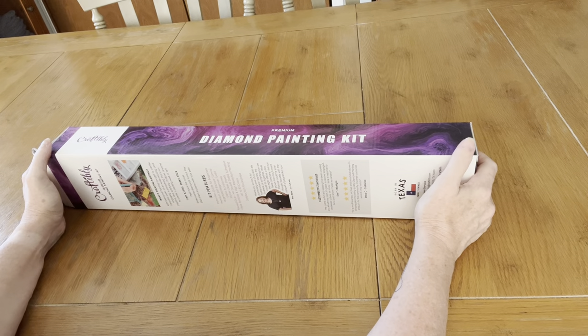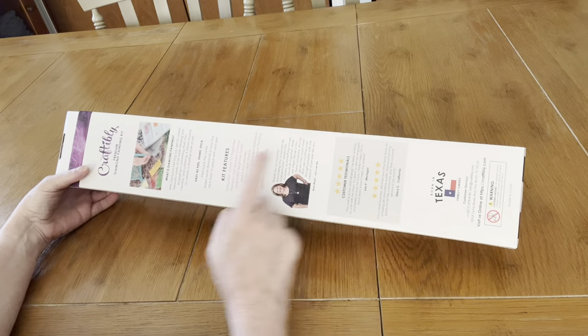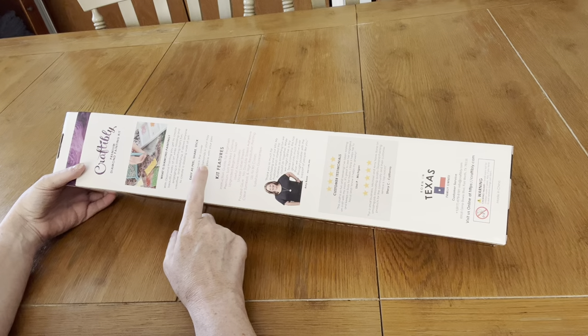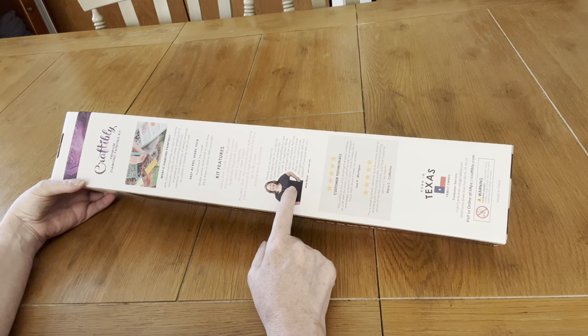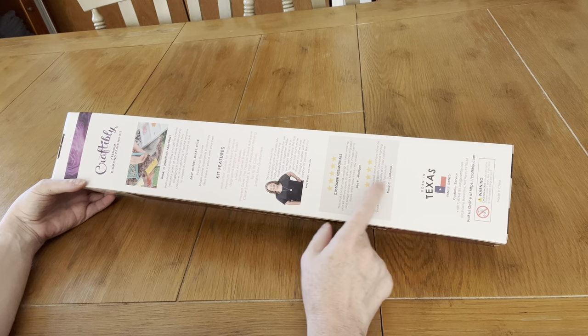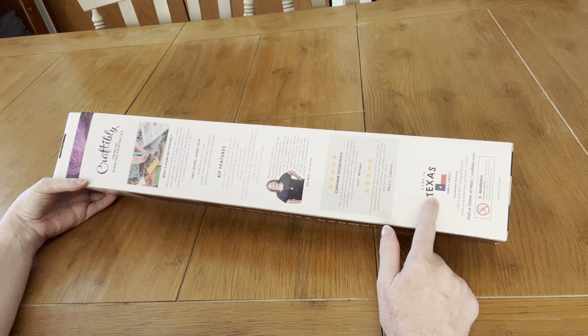I'm going to show you about the box first before we get into it. It's going to tell you all the things you need to know — what is Diamond Painting, how to do it, what comes in the kit. The Crafty Wife and some people who did reviews are on here, and they are from Texas.